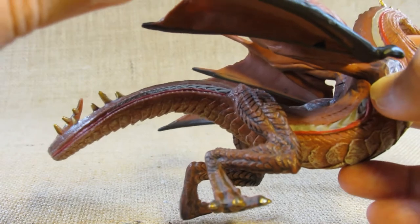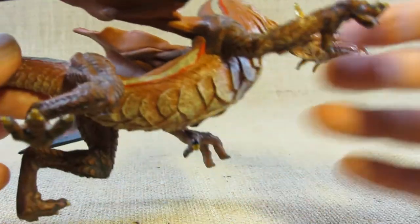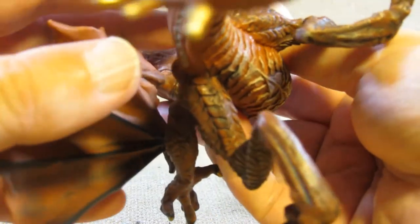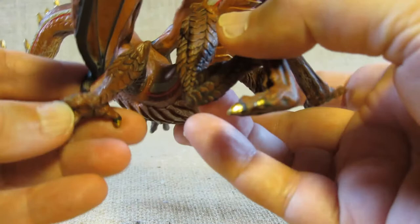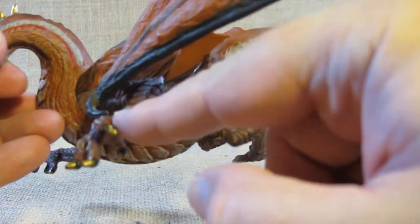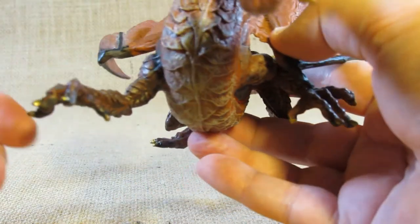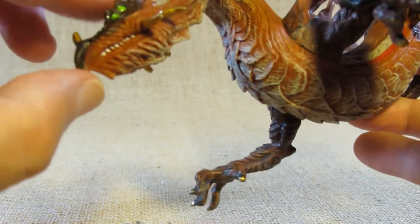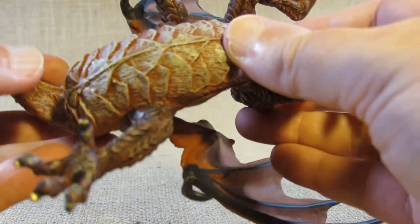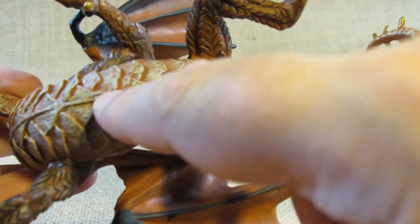The legs have a lot of scales sculpted into them — both the hind legs and the front legs or arms, with a lot of nice detail. The fingers are nicely done as well. There's a nice sharp beak, kind of bird-like. On the underside there is some large scale work, and normally the manufacturing information would be stamped in here somewhere, but I just don't see it.